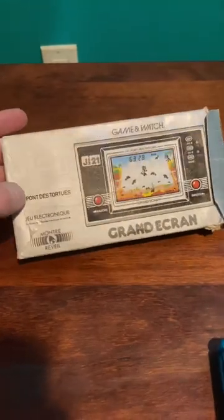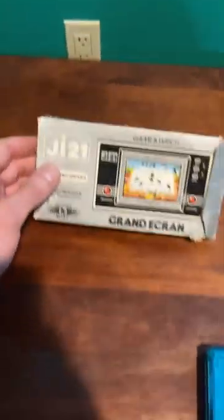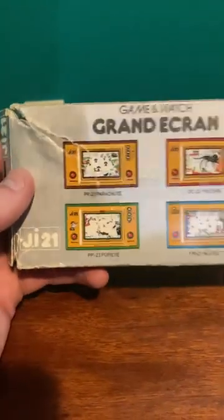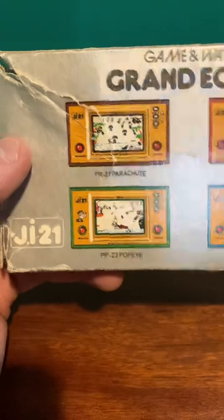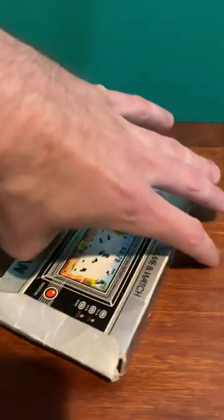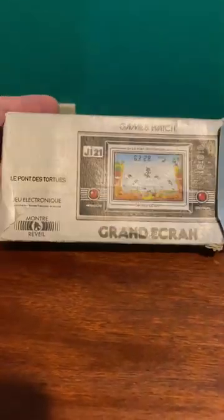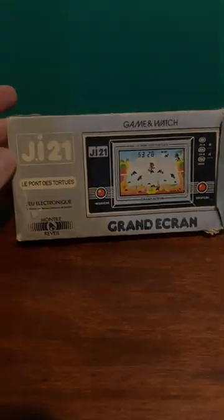The box isn't in the greatest shape but it's pretty good considering the age. Everything on the box is French as it was purchased in France many many years ago. The back of the box shows all the different widescreen versions of the Game & Watch — there was the parachute game, Popeye, the octopus game, and also the fire game. Pretty cool to see this old piece of Nintendo history. I hope you guys enjoyed this video — if you did please give a like and subscribe for more, and I'll see you all in the next one.